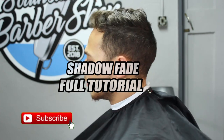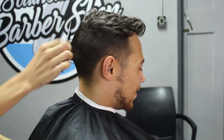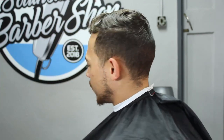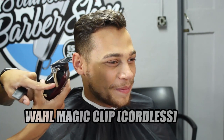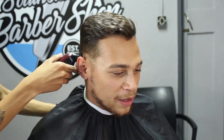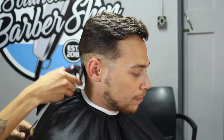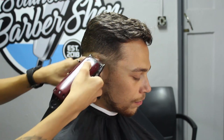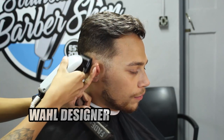As you can see, today we are doing the shadow fade full tutorial. First things first, as usual, we're going to go ahead and comb our client's hair out — this is always my first step before starting any haircut. Then what we're going to do is start with our number one guard, starting off with my Magic Clip lever closed, and all we're doing is setting in our first initial guideline. With the shadow fade, you can use no guard lever open or a number one guard lever closed — it's all up to you. My client wanted number one guard with the lever closed.